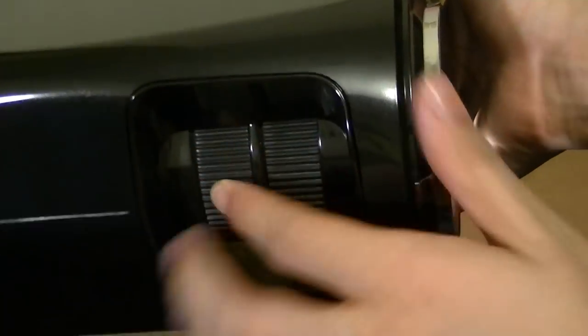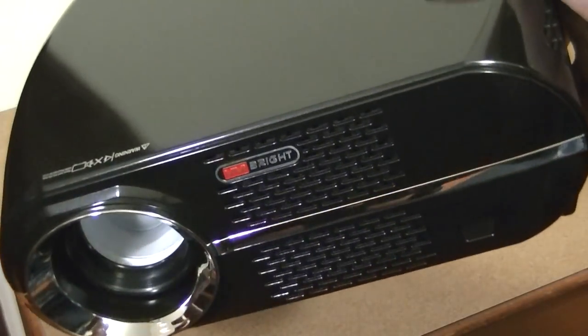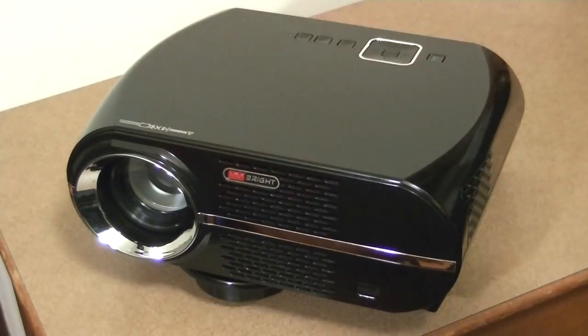On the side, the same design continues, and there are knobs for controlling focus and the lens for adjusting the image size depending on how far you are from the wall. It can project images up to 200 inches, and the minimum distance you'd want to use it at would be around 50 to 60 inches, which takes roughly three to four feet from your wall to get the best effect.